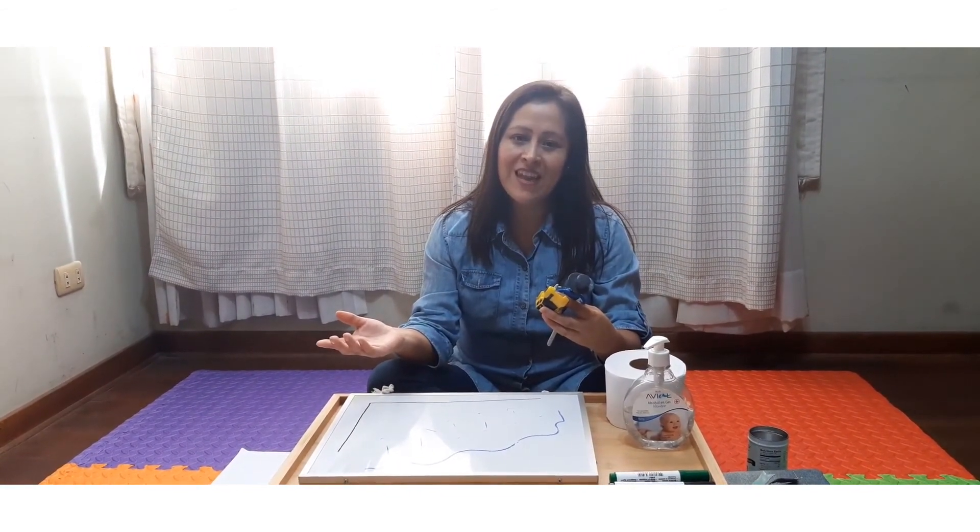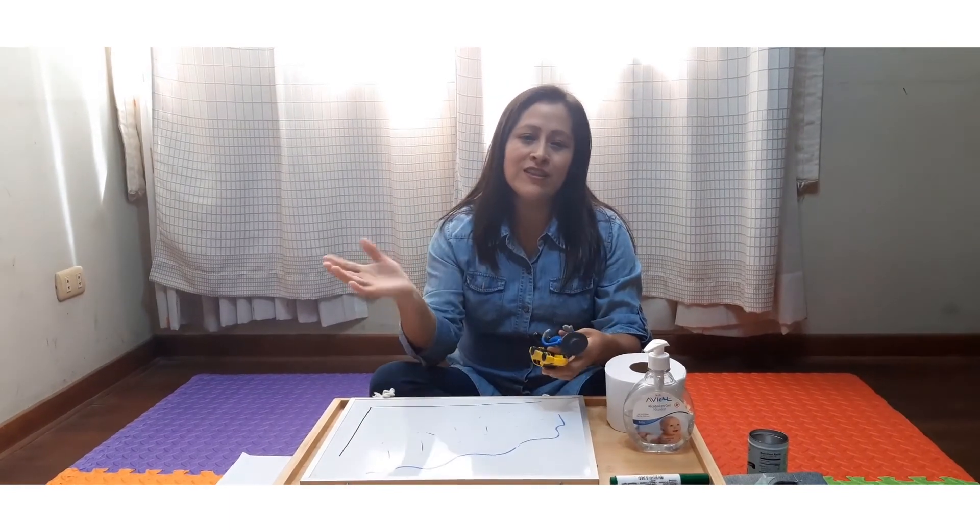Muchísimas gracias por este tiempo. Que Dios los bendiga y nos estamos encontrando muy pronto. Bye, bye.